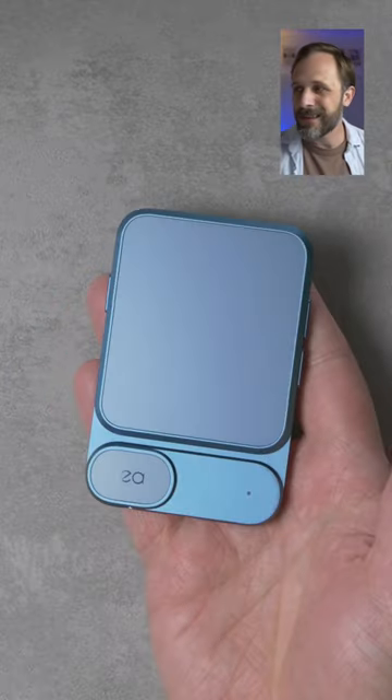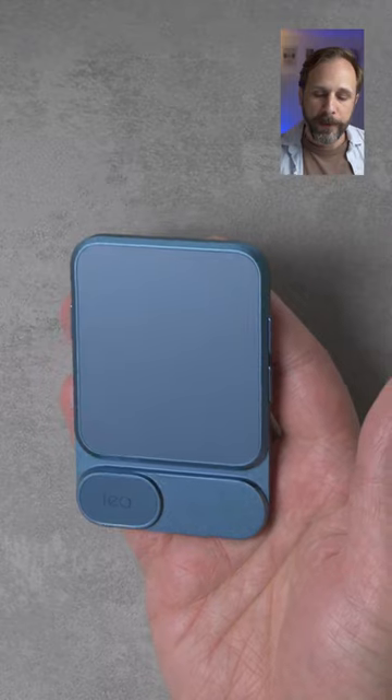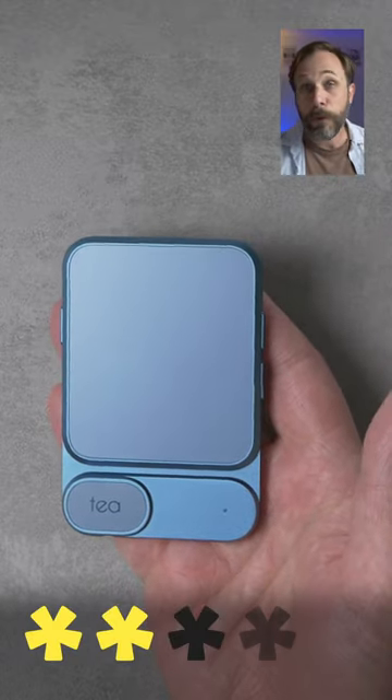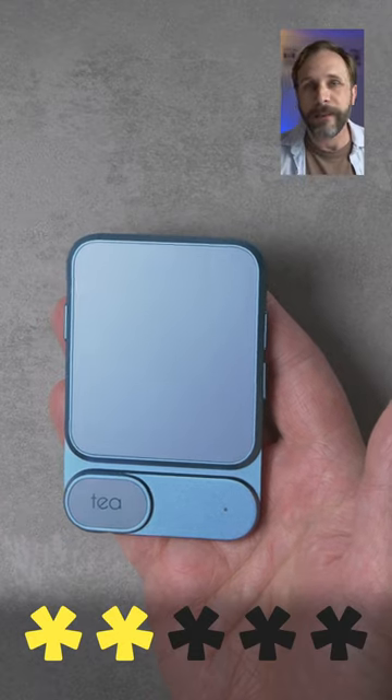So while this is somewhat of an average mobile DAC and amplifier, it doesn't do its one job. So out of five stars, I'm going to give it just two. If you want to check it out, however, I do have a link in the comments.